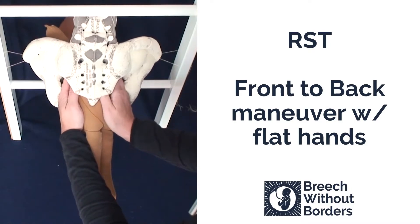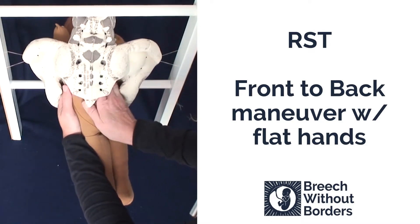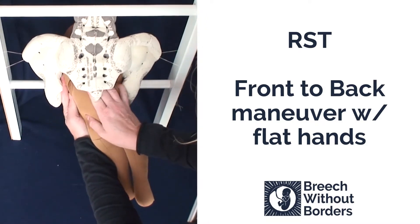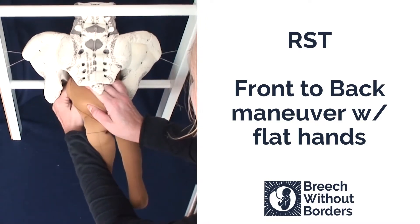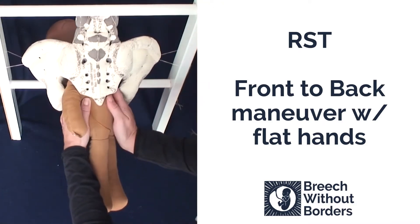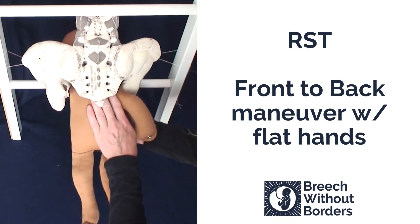Disimpact slightly, rotate 90 degrees so the baby faces sacrum posterior. With your bottom hand, sweep down the anterior arm, then rotate 180 degrees back to face you.